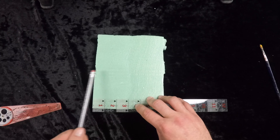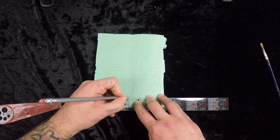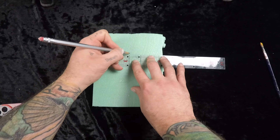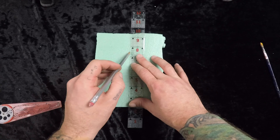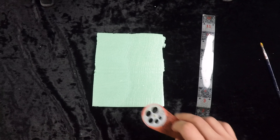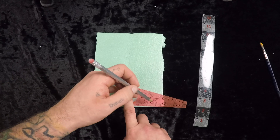So my portal pieces are six inches across, so I'm going to mark the middle of that and just give it a light little line. Next I'm going to take my compass and mark it.